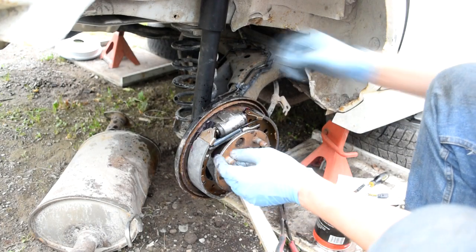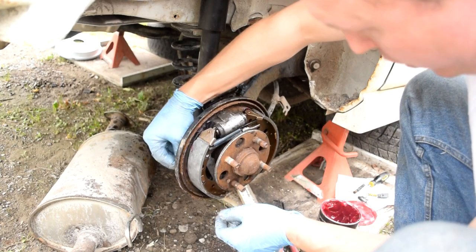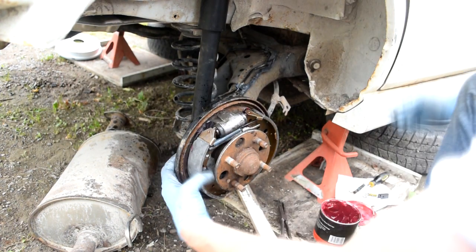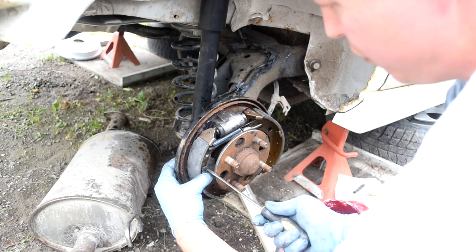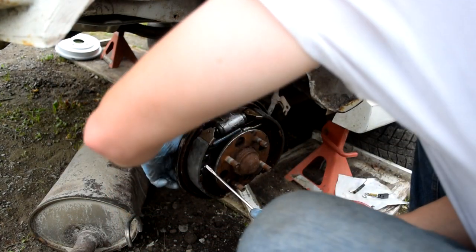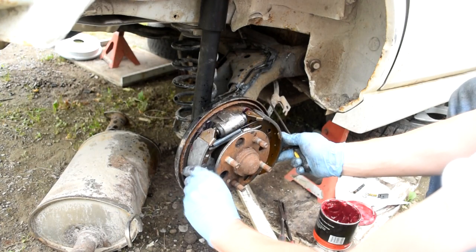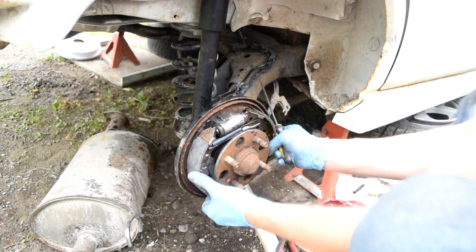Here's the tricky part. I like to hook the spring first — that seems to be the easiest method I've found. This is where you wish you had three hands and you curse the existence of drum brakes. Then you're going to get the keepers for the brakes. The post goes in the back hole, then the spring goes in. Use the screwdriver, push it down, and then twist on the back side to line the spring up. Do the same for the other side.